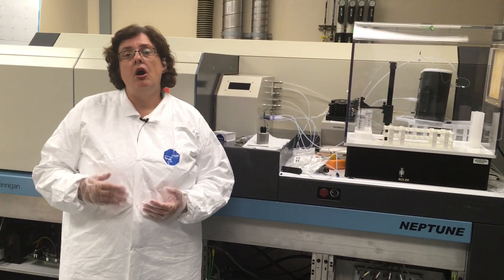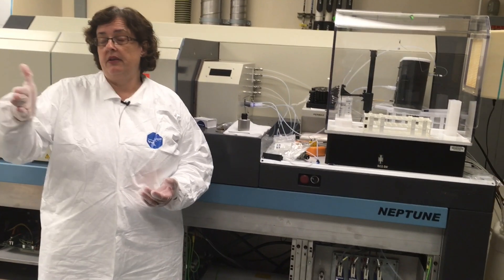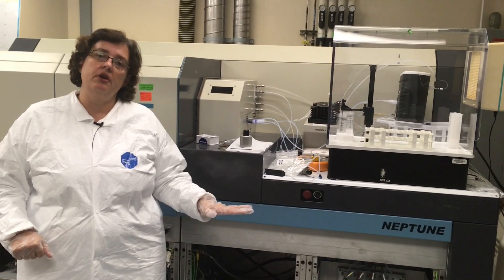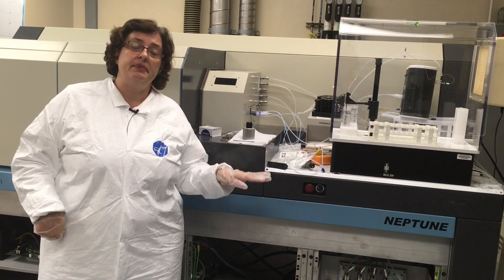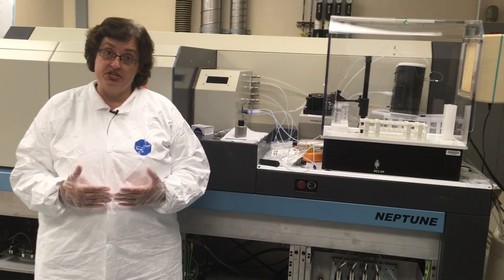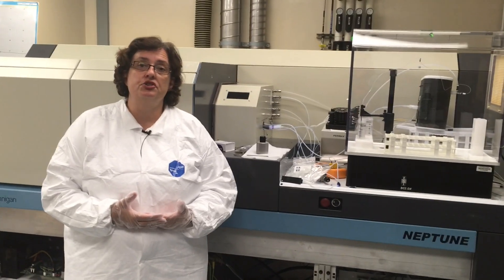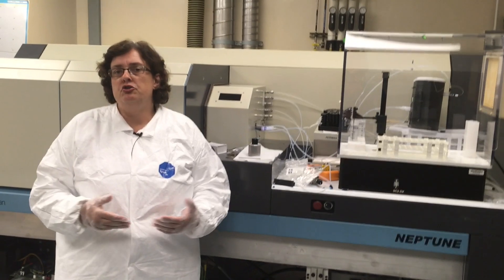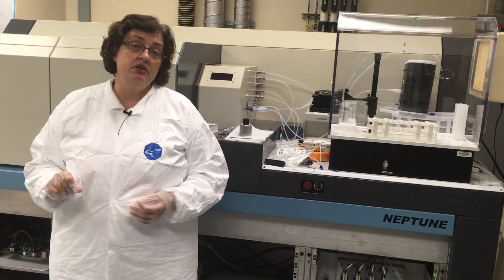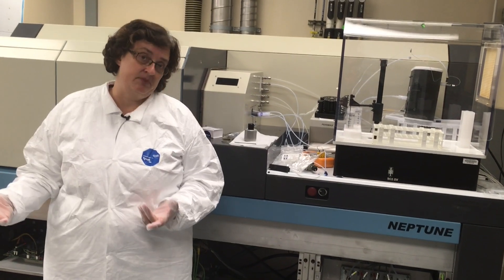Quadrupole instruments always measure ion beams sequentially — lithium-7, lithium-8, beryllium, boron, and so on. This instrument measures isotope ratios by measuring those nine ion beams simultaneously, which means you can get much, much greater precision. A quadrupole might be limited to the second or third decimal place precision on strontium isotopes, whereas this instrument can go to the fifth or sixth decimal place.